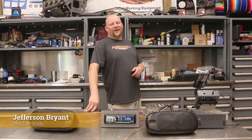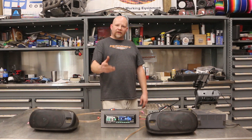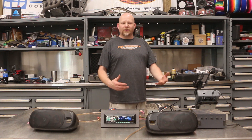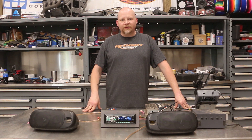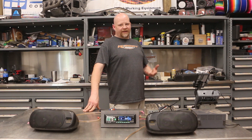Hey guys, thanks for tuning into Red Dirt Rods. I want to talk to you about car audio today. A lot of you probably don't know, but I've spent the last 30 years of my life in the car audio industry. I started out like many of you, building a system for myself and for my friends, got a job at a stereo shop, and ended up being a product designer for Rockford Fosgate for a number of years.